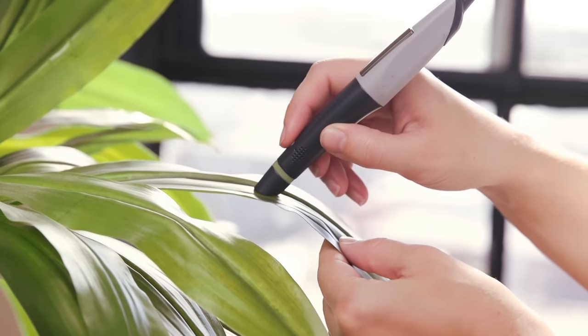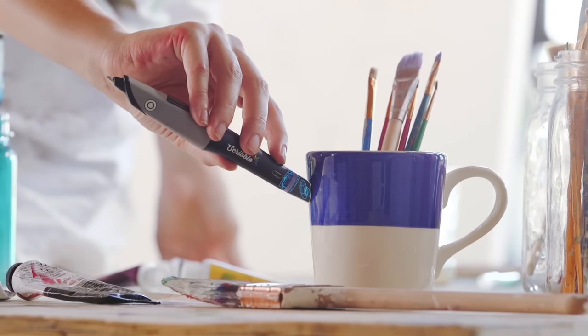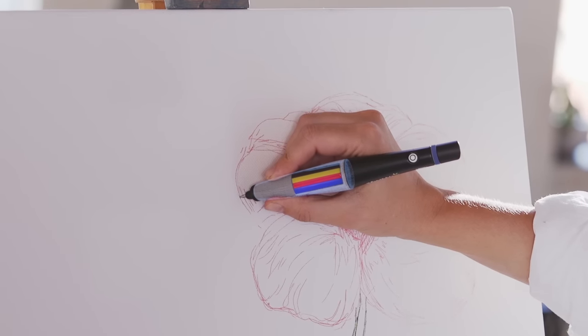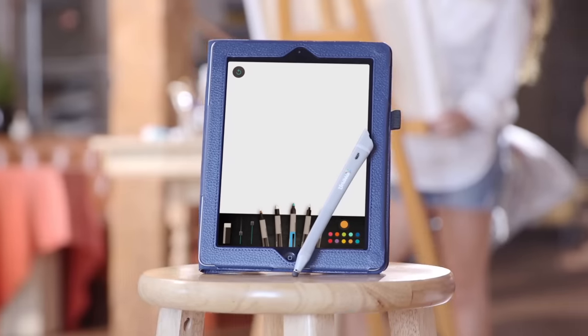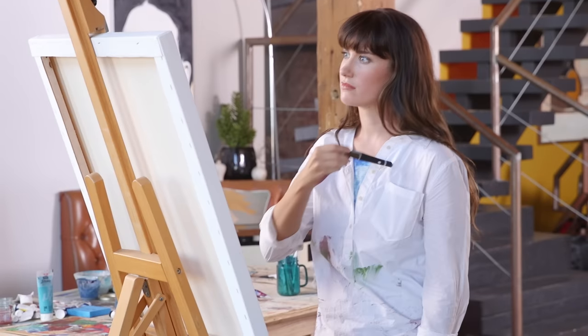Just scan and start creating. It works by using a special color sensor to read the colors you scan, and a smart pump mixes and dispenses the colored ink. And with the Scribble Smart Stylus, the colors you scan will sync up with your smart devices via Bluetooth.